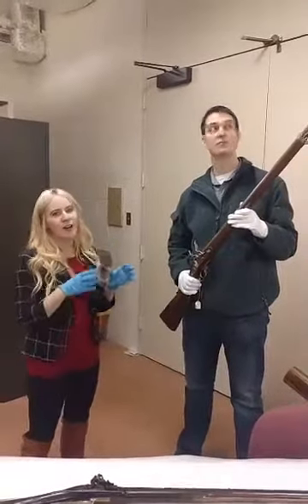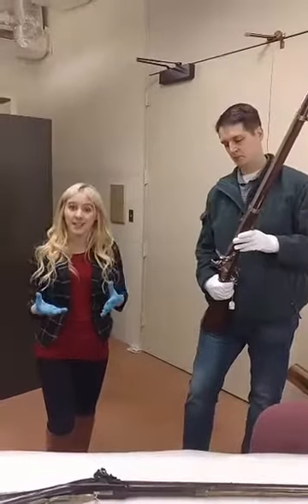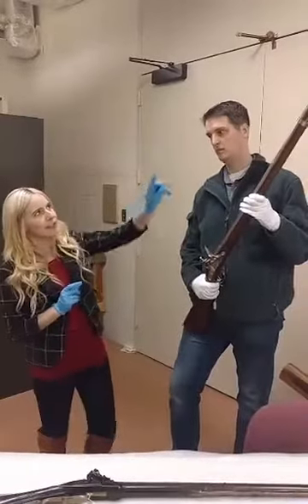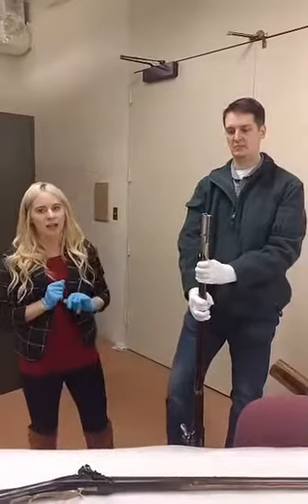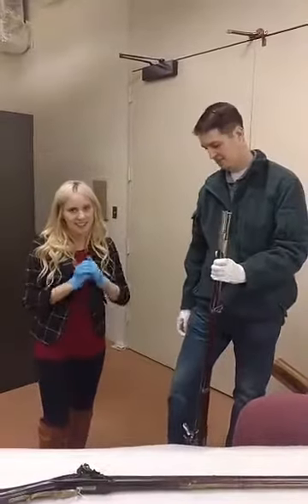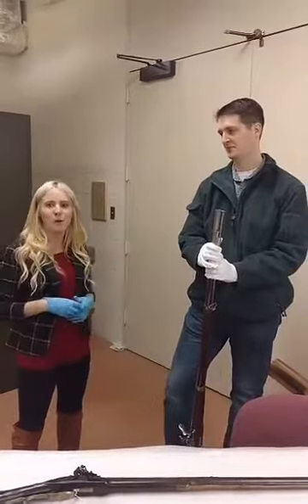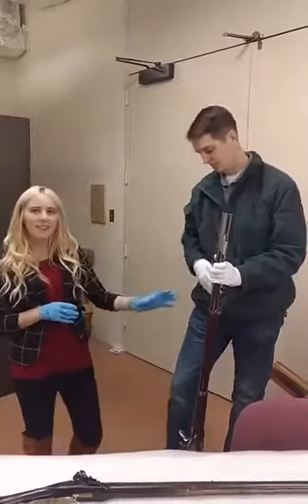A standard firearm that you would see during the time of the American Revolution was a musket, which was typically a smoothbore gun, and it was also known as a muzzleloader. The muzzle means the end of the barrel, and so that's where you would load the gun. I should also point out that this is a reproduction, so we are going to be playing around with the mechanism a little bit more than we will on our historic guns, which you'll see here in a second.